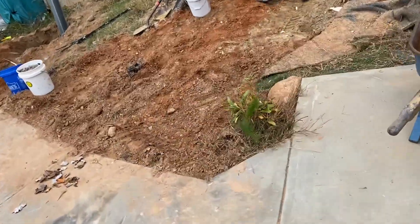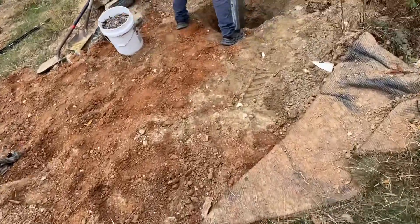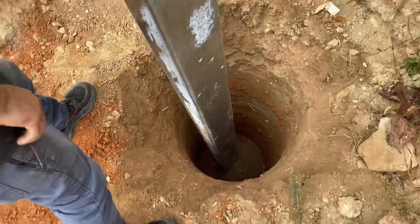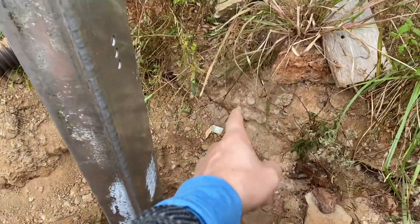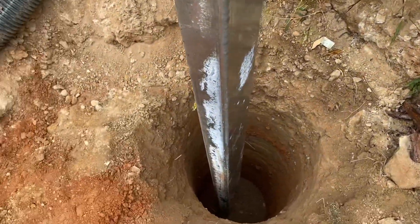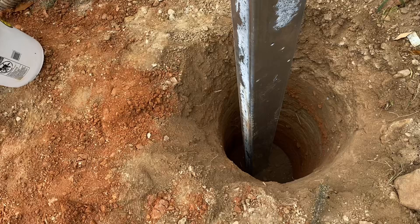The first thing you've got to do is make your hole. We chose to drill these holes — there are a lot of different ways to do it. Luckily this is where they were washing out; you can see some chunks — this is where they washed out all the concrete when they built this house, so that was fun dealing with all that.